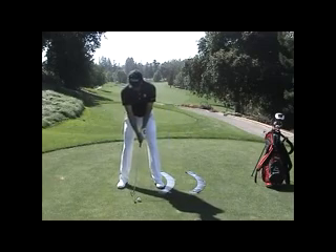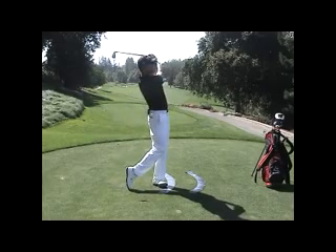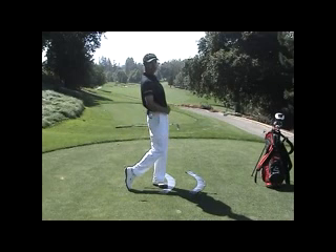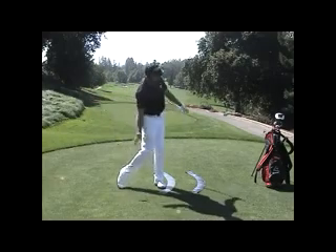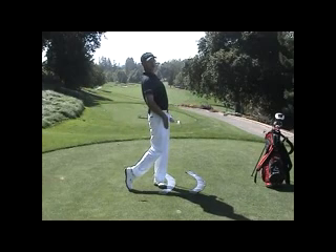I'll go ahead and hit one. Notice at the finish of my swing, the closest thing to the target is my belt buckle and the front of my thighs. I've gone from this flexion position to full extension where my rib cage is up and back, my belt buckle is close to the target, and my thighs are closest to the target as well.